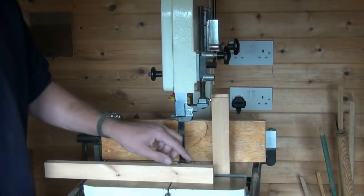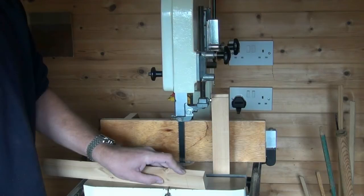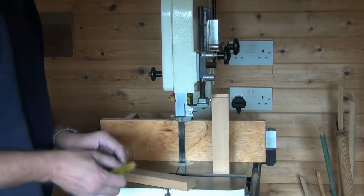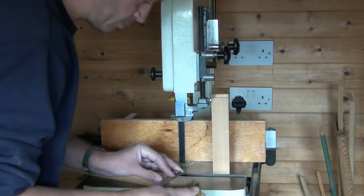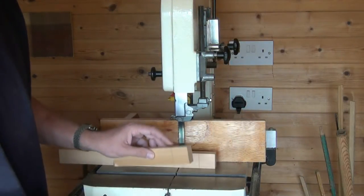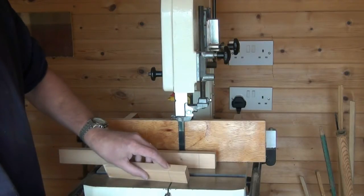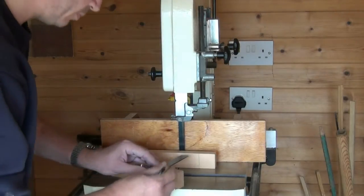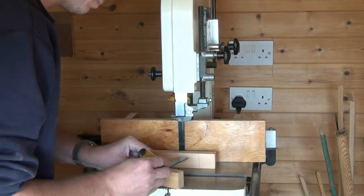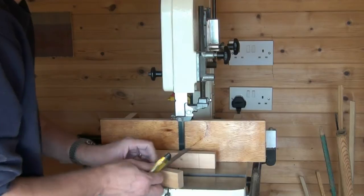Now on the tenon I want to knife that line all the way round, except for one of the edges which will be the end show face. On the other component we just want to mark a knife line where the end of the joint is going to be — the end of the socket. And then perhaps lightly across just so we can see where we are.